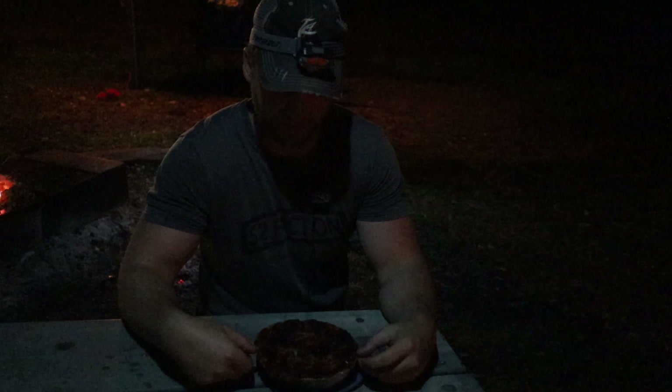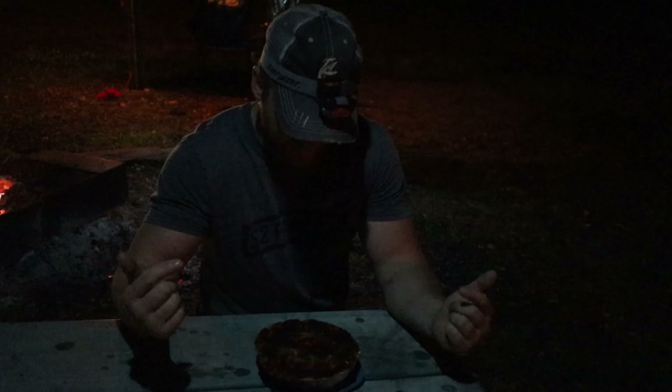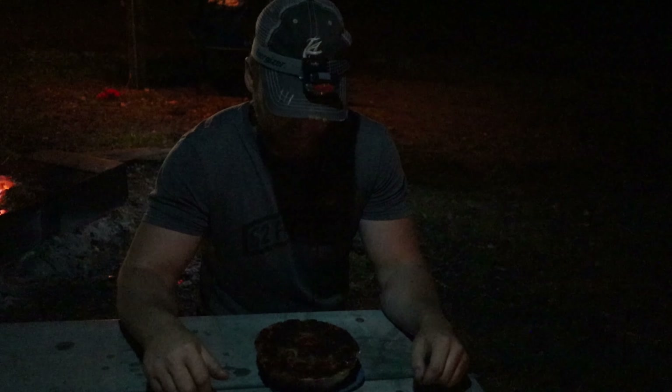All right, well that finishes up our dutch oven video for the weekend — hope y'all enjoyed it, maybe got a couple ideas for some recipes. That looks freaking amazing, so we're about to dig into that and go pass out for the night. Don't forget to hit that like and subscribe button to follow along with all of our other videos. This one was a little different and a lot of fun to make, so I'll do a little bit more of these camping videos. Thanks for watching, y'all — I'll see you on the next video.